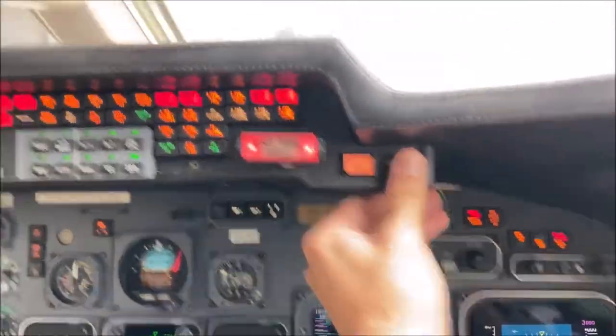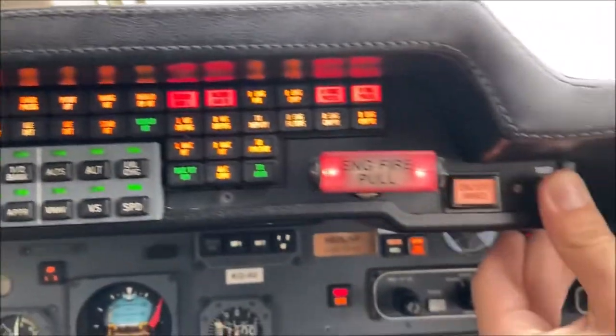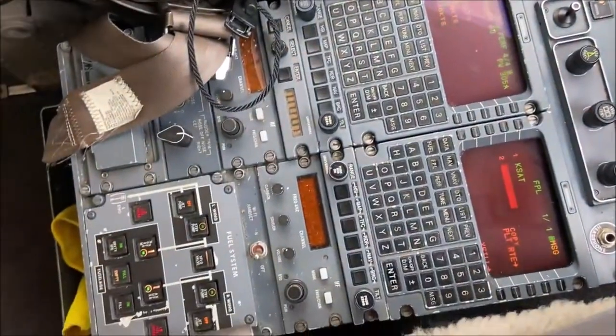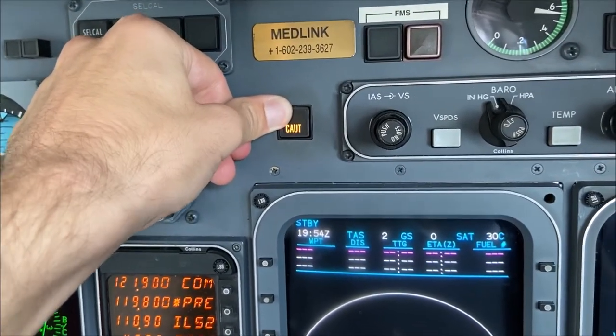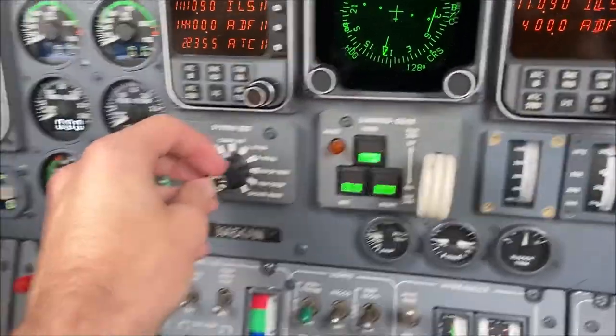Here we'll do the instrument lights test. This test simultaneously activates the cabin fire test and the scavenge pumps. We'll do the master caution inhibitor. Now we'll begin the rotary test, beginning with the gear unsafe warning.